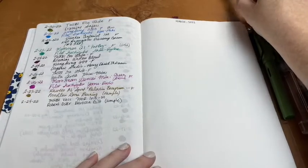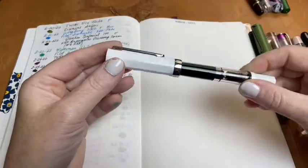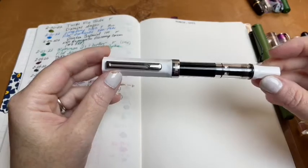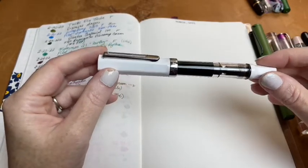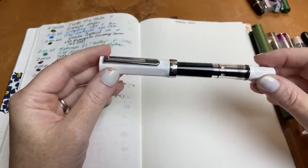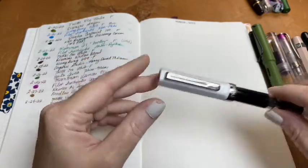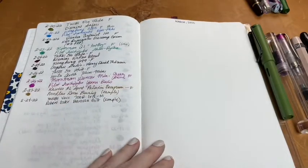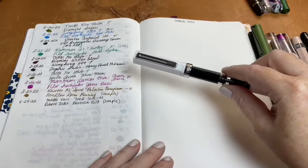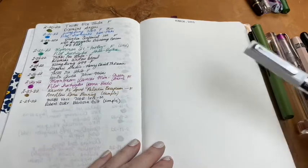My next pen is my TWSBI Eco in white with a fine nib. I inked this up twice — first with a sample of Writer's Blood, which I wrote dry.